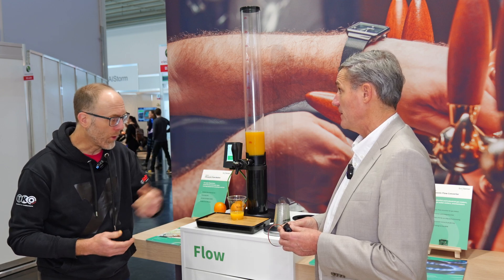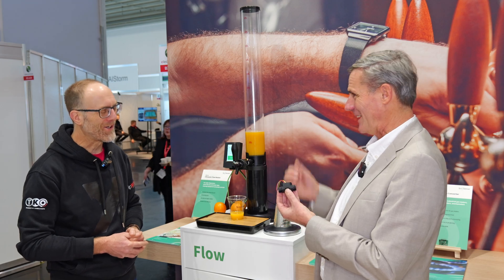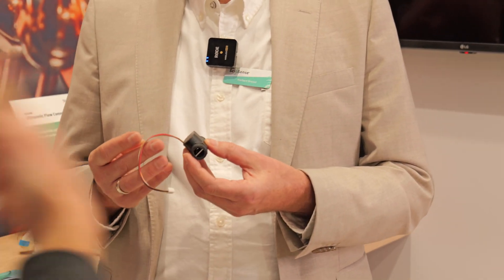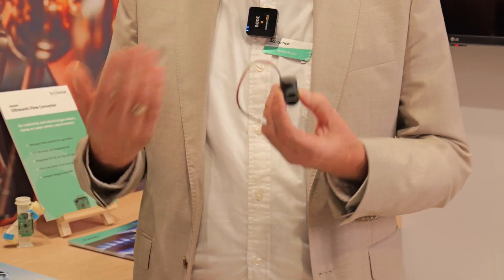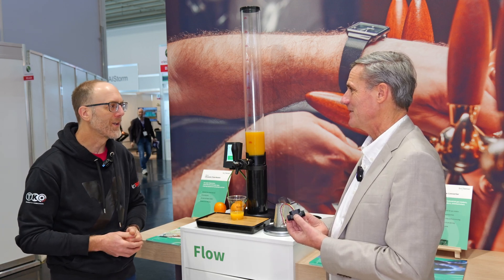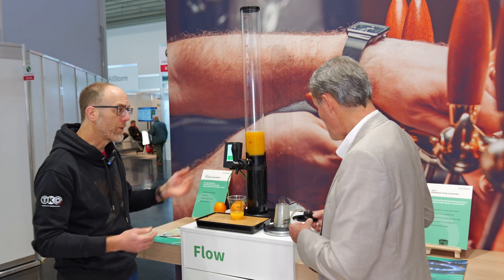So the module you're holding there is the UFM01 — a complete unit. The output is a digital value: the flow rate, the volume, and even the temperature can be output. We use the speed of sound to calculate the temperature, so you do not need a separate sensor. It's both flow and temperature all in one unit. The output is a UART or one-wire interface so it can directly connect to your controller unit.